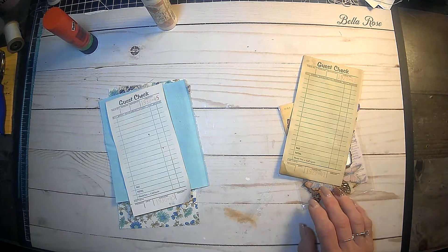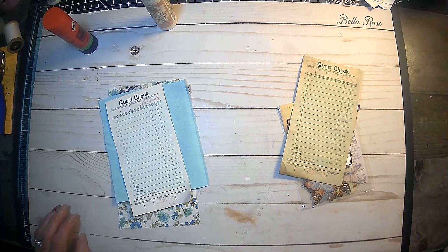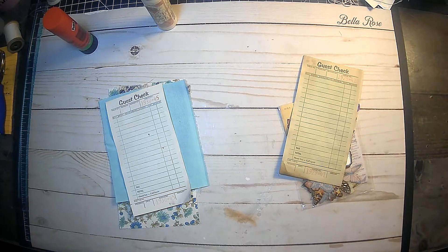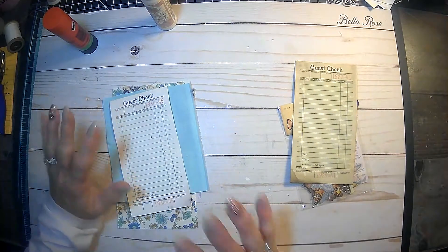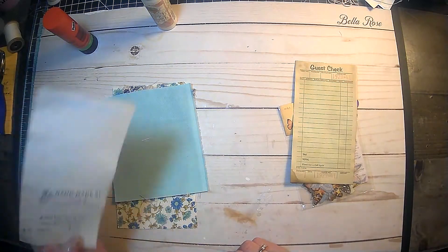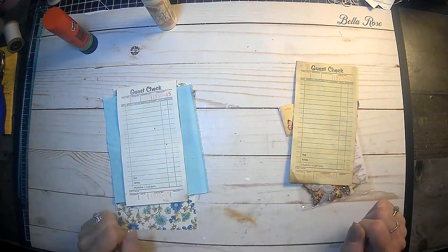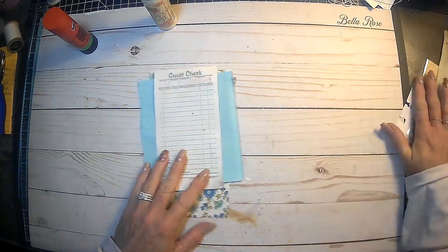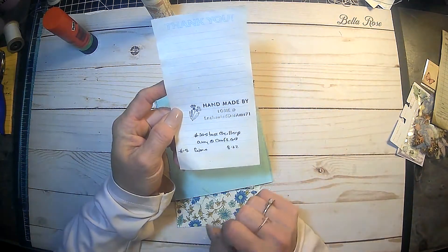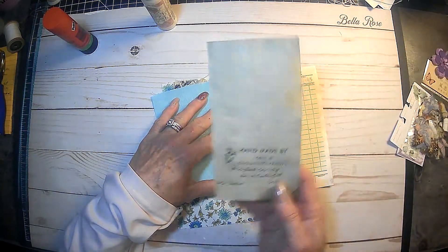It's Lori and welcome to my channel. Today we are doing the hashtag 50 Stack Challenge and we are on number five and six. This is a collaboration hosted by Amy over at Crafty Cat, and the whole idea is at the end of 25 weeks to have a stack of 50 guest checks decorated. The prompts for this week are number five: fabric, and number six: a pocket. I already have everything out here that we are going to use, and I've already written on the back 'Handmade by Lori and Enchanted Dreams.'